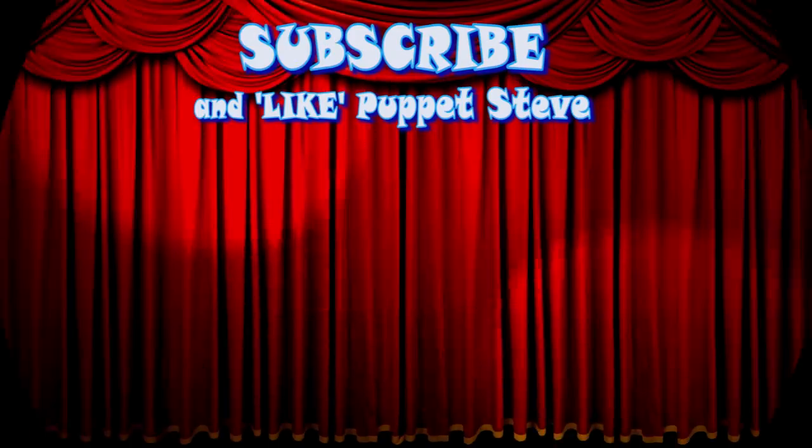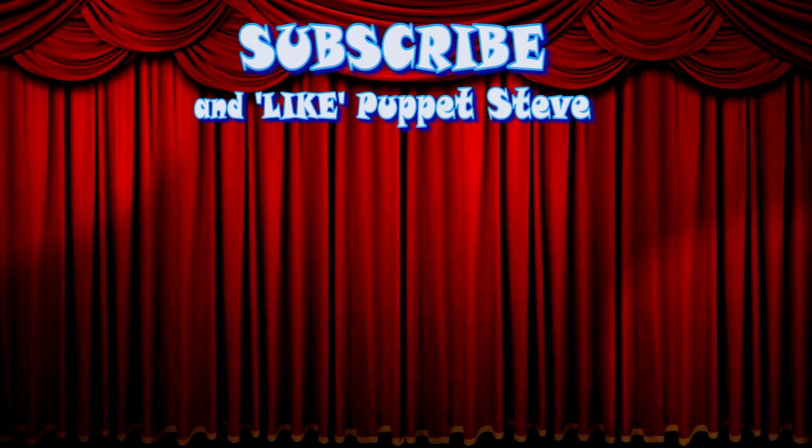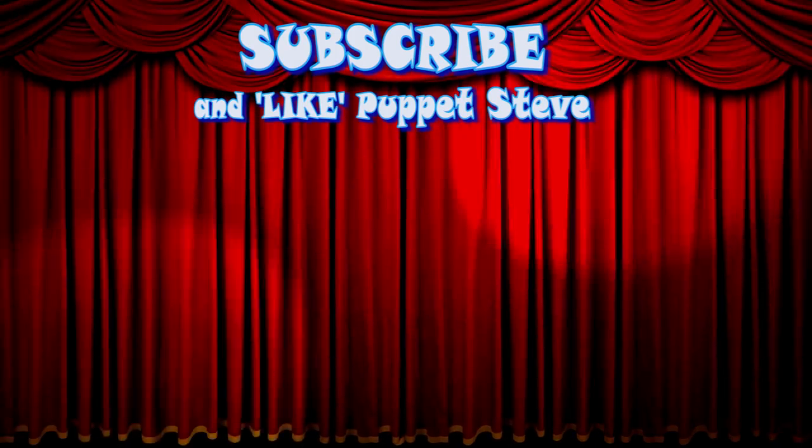Hey kids! Make sure to subscribe to our channel and be sure to check out all our other videos, because they are awesome!